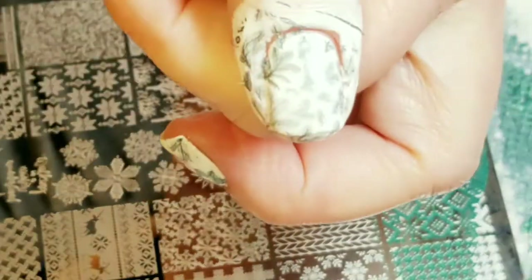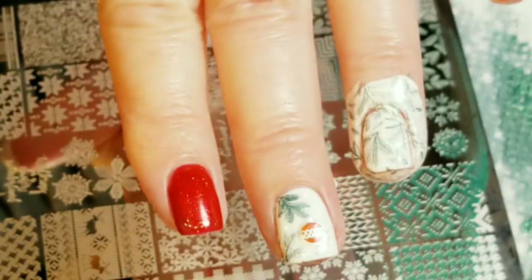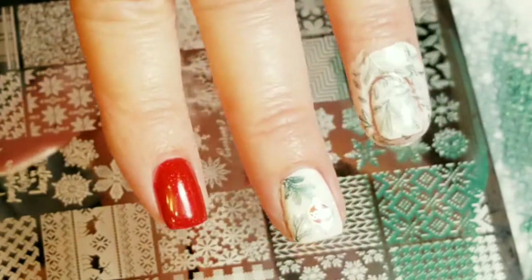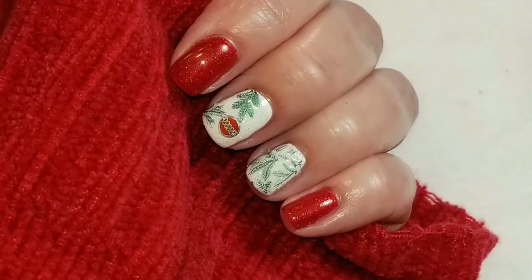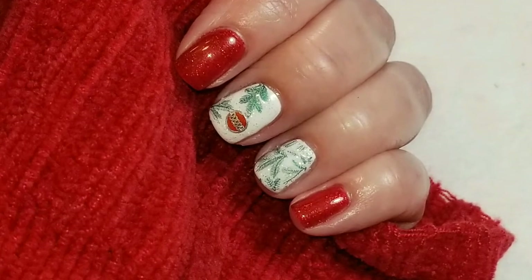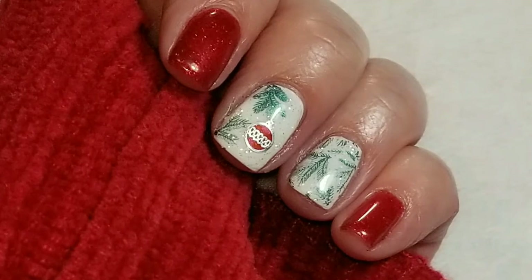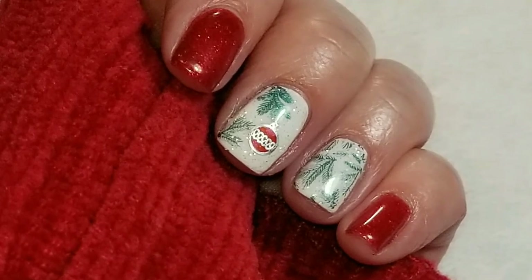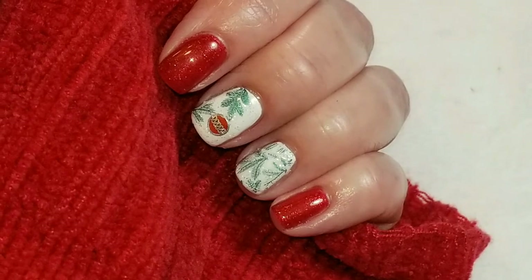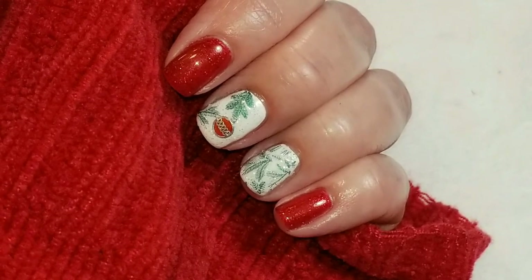Now I'm just going to clean up my nails and we'll come back for the finished look - and I'm going to add top coat too. Somehow I didn't record the end of the video, but here's the finished look. I hope you liked it. If you liked the video please give it a thumbs up. If you're not one of my subscribers please subscribe. Thank you for watching, bye for now.